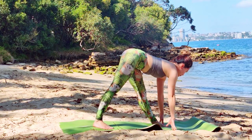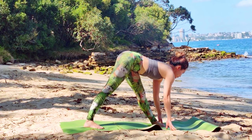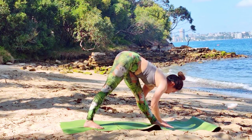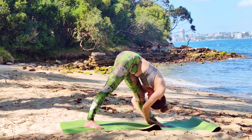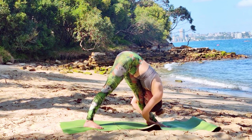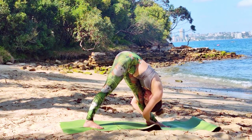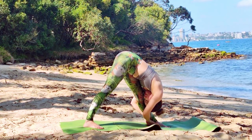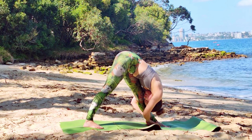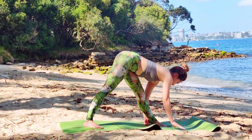Drop your right foot 45 degrees as you fall forward. Inhale up, exhale lower. This is Parasvottanasana. We're gonna stay here for at least 10 breaths — hold your left kneecap as you fall forward. Bring your left hip back, right hip forward to square your hips. Option to use your block and rest your hands on your block as you fall forward.